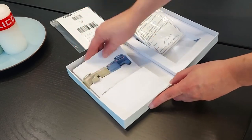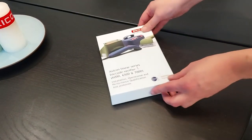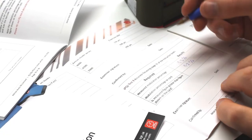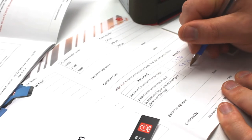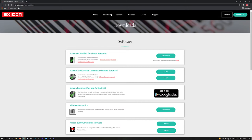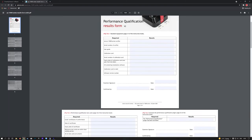The IQOQPQ test protocol kit includes the full instructions, a NIST traceable calibration card, the PQ test cards and booklets to record all your results in, delivered in a full protective box. If you need to take the test again, we have IQOQPQ results forms available to download from our website.